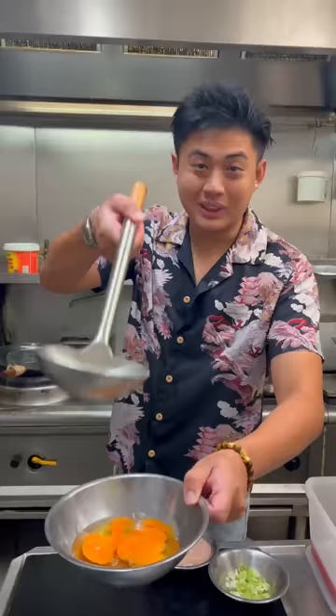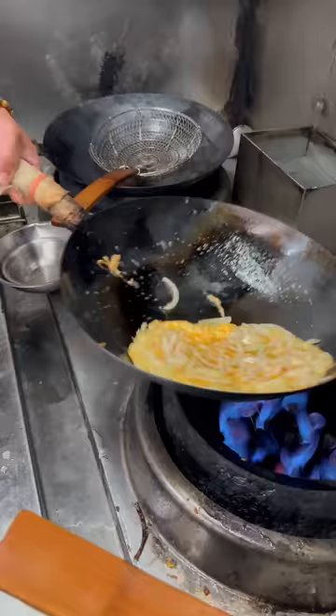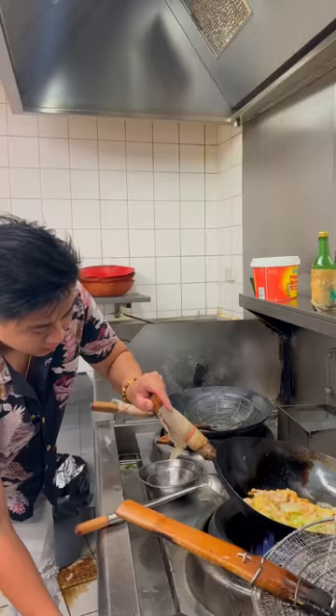Now we strain it. Potato starch. Now we add the chicken back. Slowly move it around. Now you want to turn it on low heat to make the egg nice and crispy.